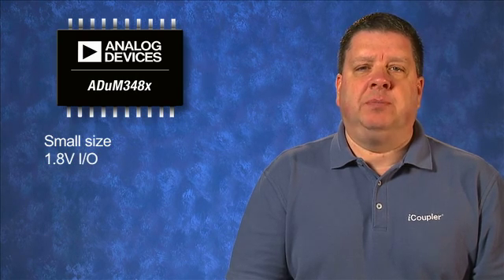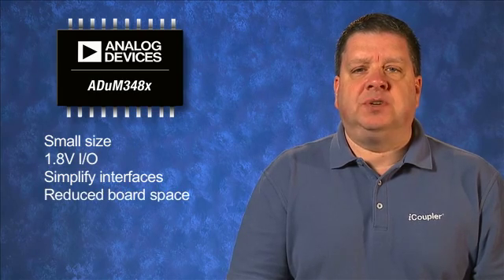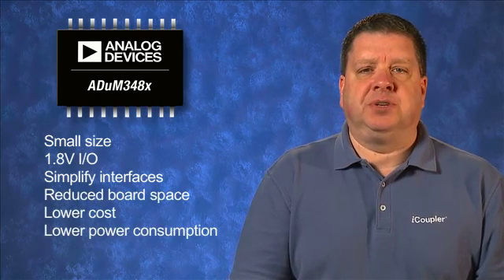The ADUM348X uses reliable iCoupler polyimide insulation that ensures a 50-year lifetime at the rated working voltage and has superior performance characteristics to opto-couplers. Its small size and 1.8-volt I/O capabilities simplify isolated interfaces and reduce board space, cost, and power consumption.